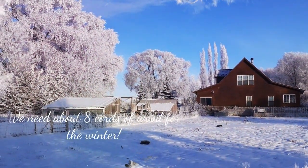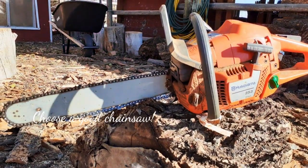Cutting firewood for the winter. We need about eight cords of firewood. Make sure you choose a good quality chainsaw.